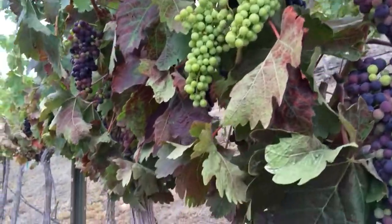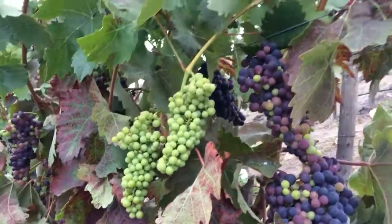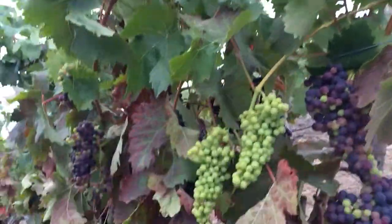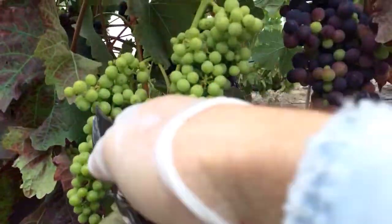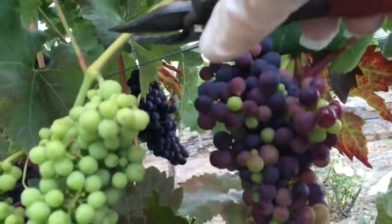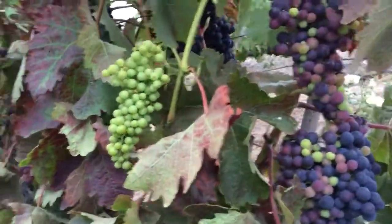I'm ready to net this vine. It's a very nice mature Tempranillo vine and it's managed to do very well in the drought. But right here it's kind of a thin shoot and we've got two green grapes there. So I'm going to take this one off in the hopes that that one will ripen up.